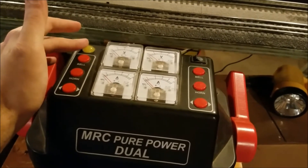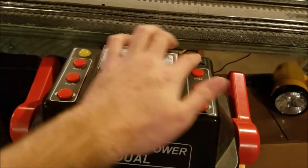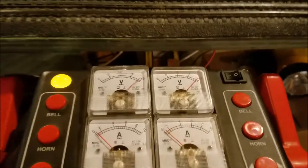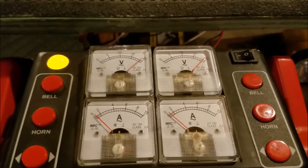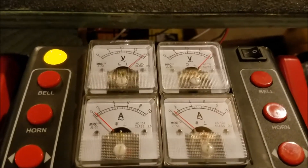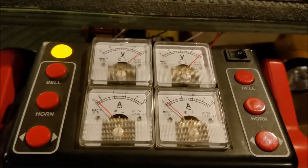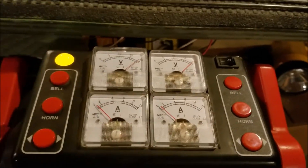You have the power light right over here, and then you do have an on-off switch. When you throw it on, you watch the ammeters and voltmeters go up. These voltmeters are off by about a volt or so — if you measure it with a multimeter, you'll get about 18 and a half volts or something along those lines. But when you have a load on the transformer, the amps meter would go down to what it's supposed to be.